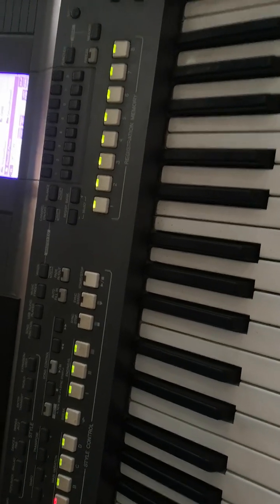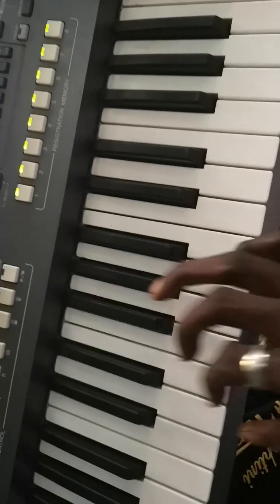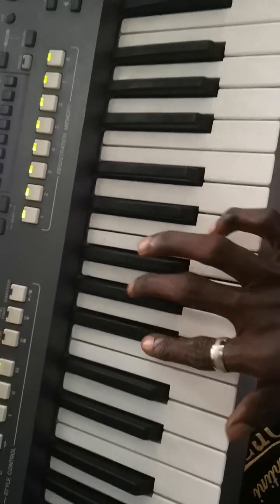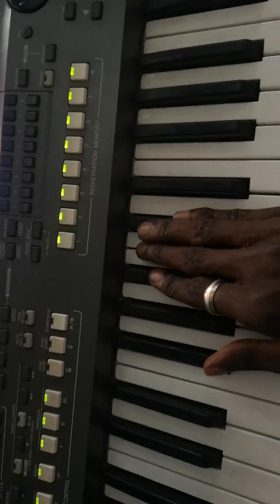Now let me change the key again. If somebody is singing something like 'Do something new in my life, something new in my life' — the key now is F sharp. You understand? That is F sharp.